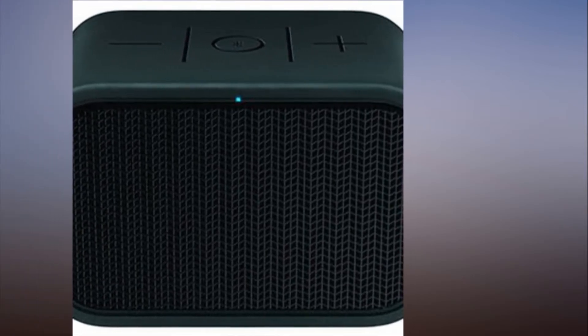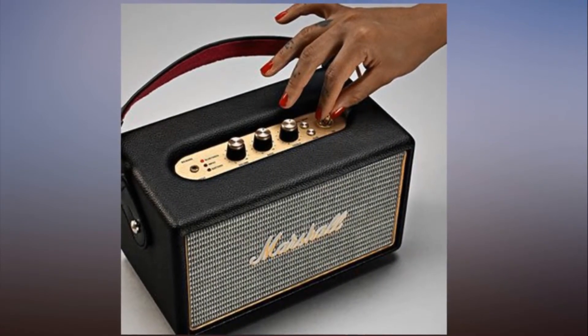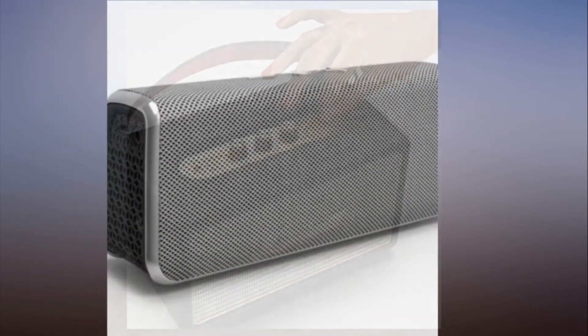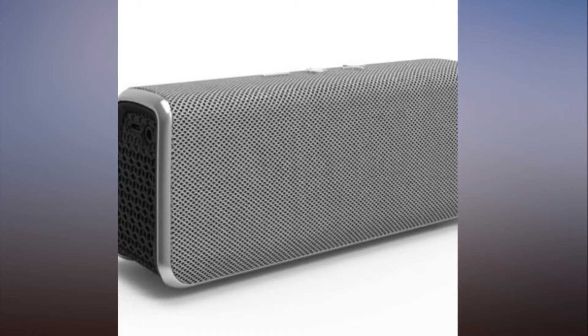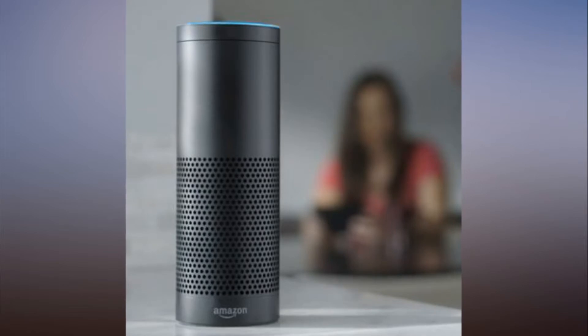Appearances can be deceiving — the Vixing is a dead ringer for the Lesh Pocket Mini, but it beats its lookalike in every way, except price. Despite having the same dimensions, the Vixing delivers a bigger sound with more treble and midrange, and even boasts a bit more bass, a rarity at this price.